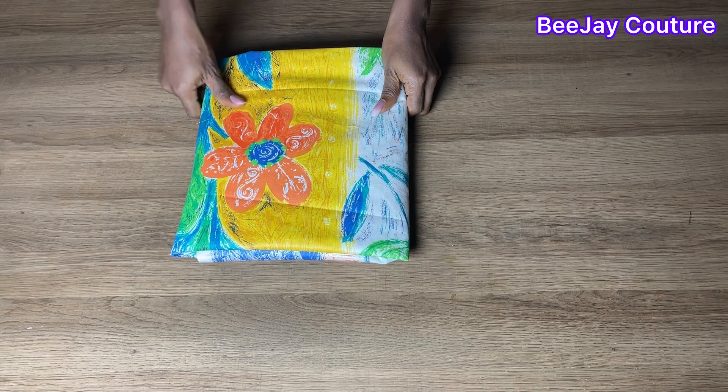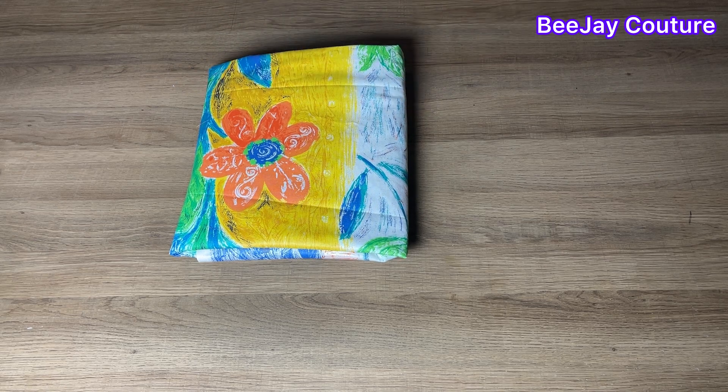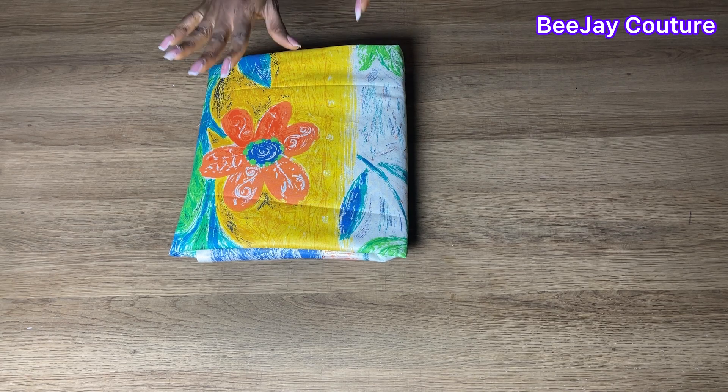For this peplum blouse I'll be making use of two yards of fabric. My waist is 26 inches, but if you're on a bigger size please make sure you use three yards.